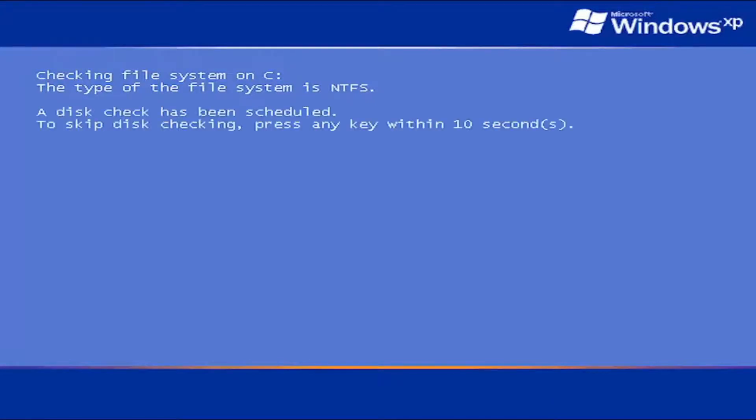Do not tap any keys on your keyboard — just let it proceed with the check and scan here.